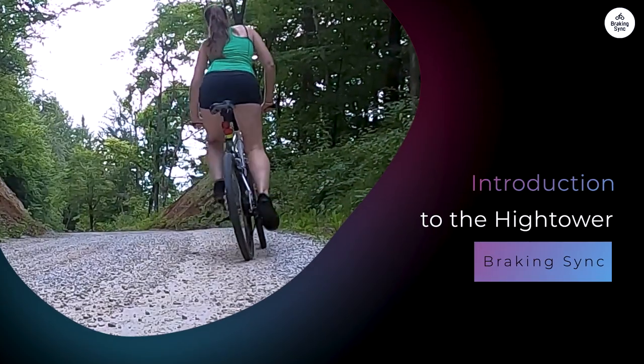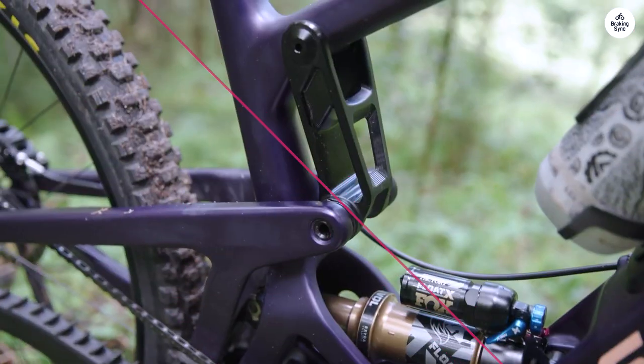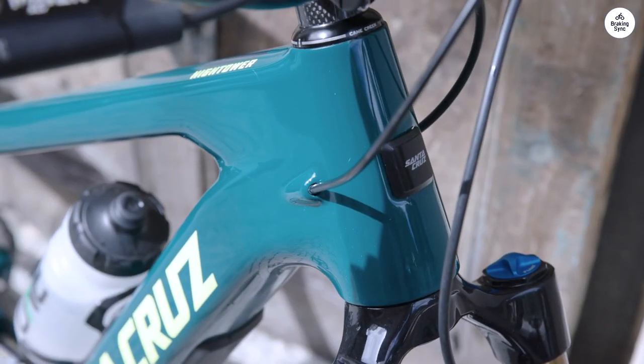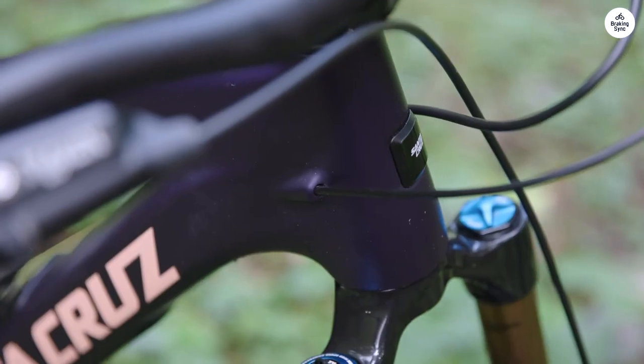The Hightower is known for its versatility. It's designed to go from steep climbs to rough descents without missing a beat. The bike has a carbon frame, which helps keep it light yet strong. This is important for a mountain bike because you want it to perform well in tough conditions while still being easy to handle.